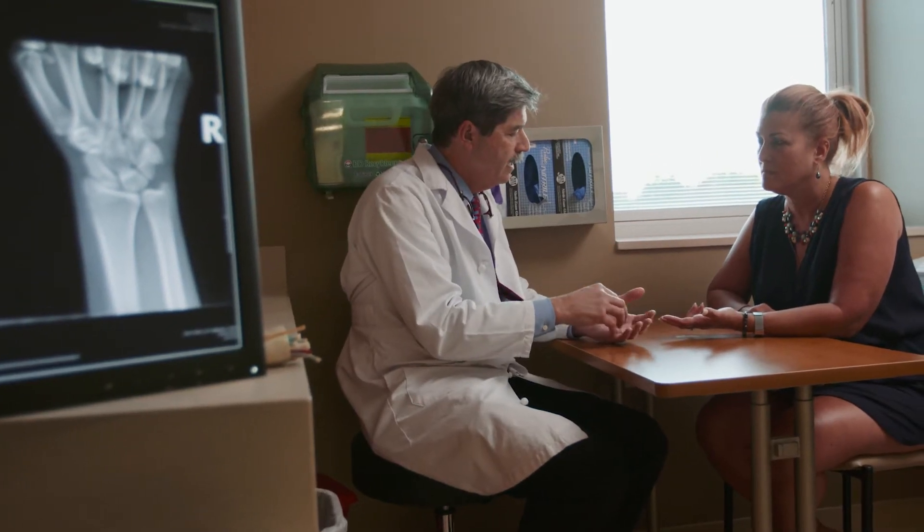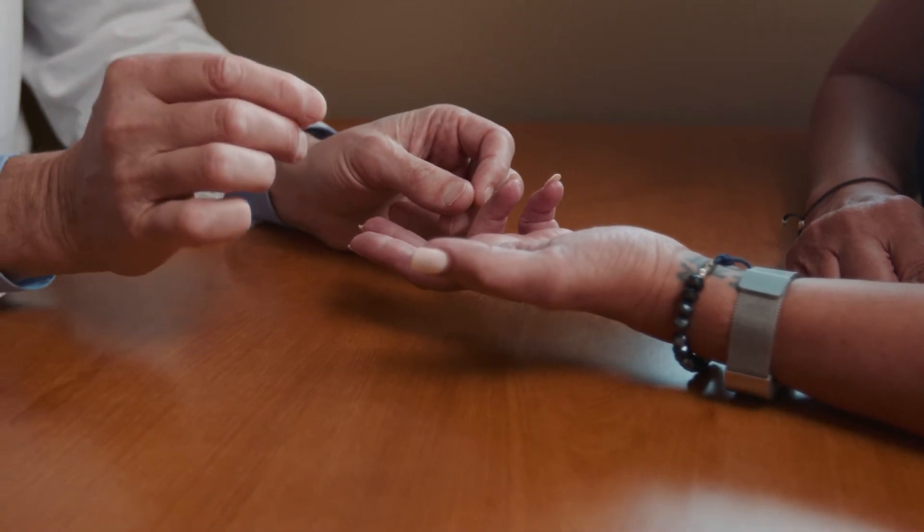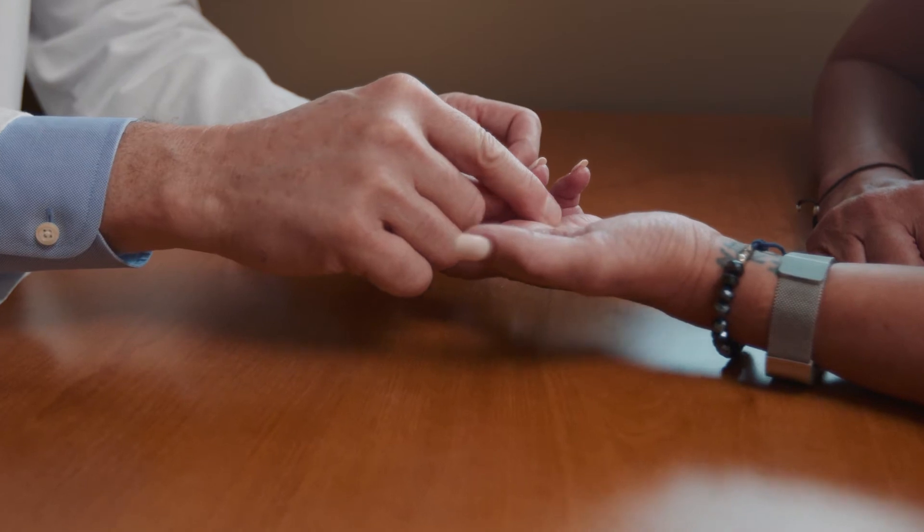Dupuytren's contracture is a condition that involves the skin and the tissue just beneath the skin. It is a condition where the cells that normally sit pretty quietly in our skin become hyperactivated and they produce extra materials — things like collagen and other substrates of tissue — to an extent that they actually produce a contracture in your hand and cause the fingers to draw toward the palm.